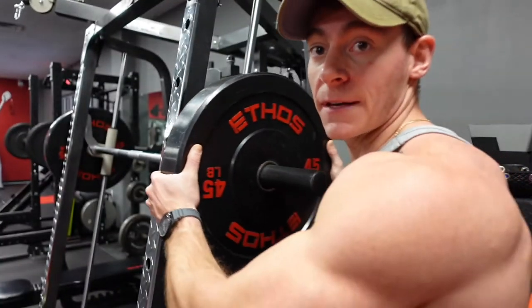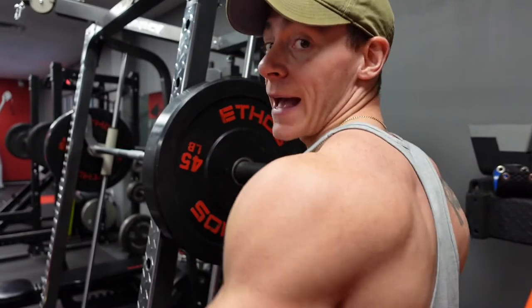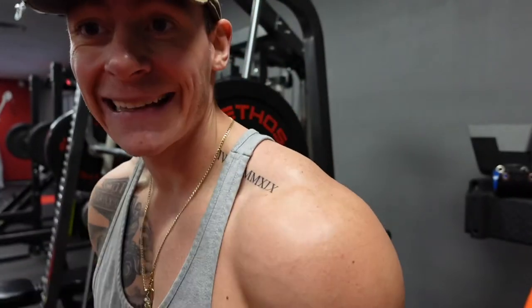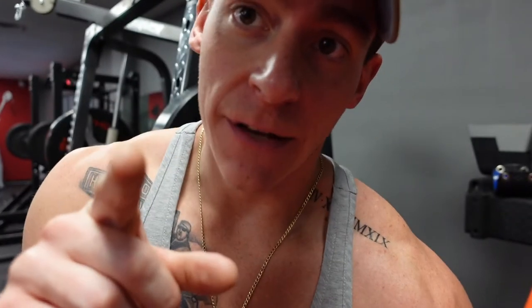We're gonna hit some behind the neck presses for the back of the shoulders — get these things nice and round. We're gonna hit some more rear delts after this. Rear delts are the most important.